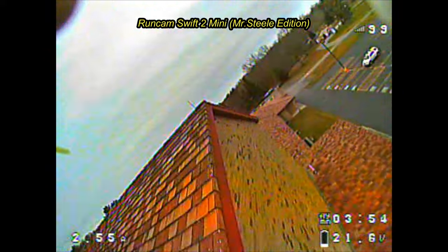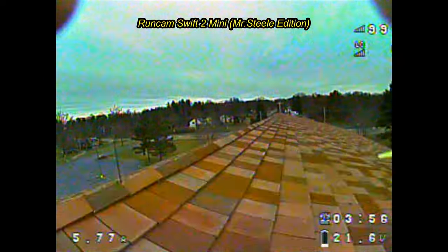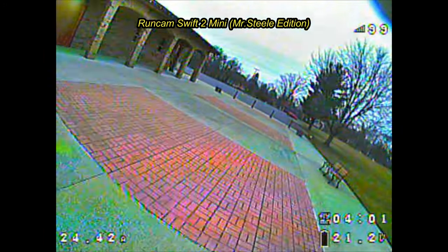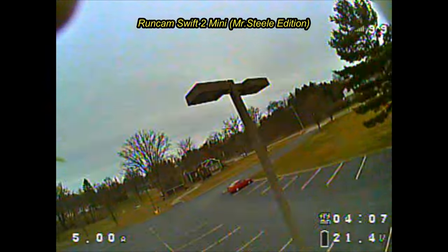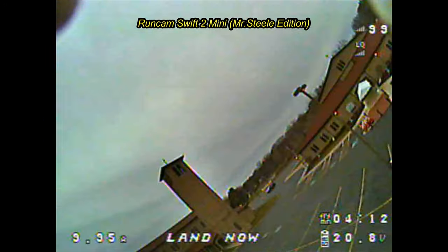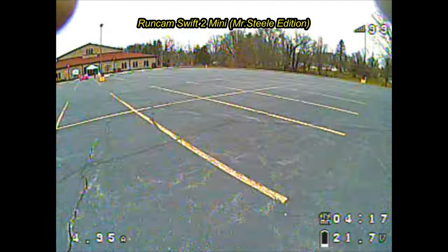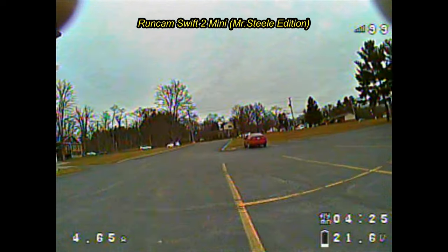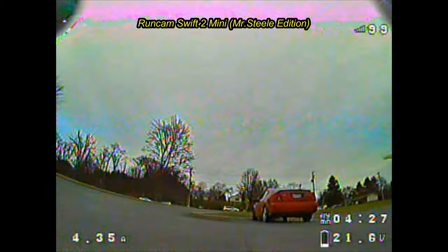Honestly, the perfect scenario for the Swift 2 is a cloudy day — like you're seeing right here. It performs the absolute best. Debatably, I like it better than the Eagle in that specific environment. But overall, in the general scheme of things, every single day is different, and for that the Eagle is such a better convenience and looks better the majority of the time. I will stick to the Eagles until they all crash and burn. If you made it this far, please subscribe. Thank you, have a good one.